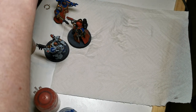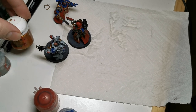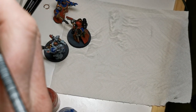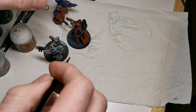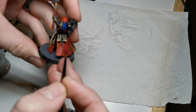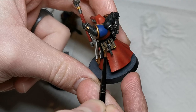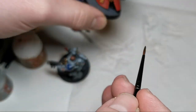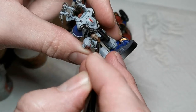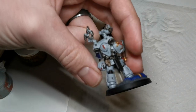Then we hop over to Agrax Earthshade. With this you want to shade in the Book of Litanies and also the string and everything like that, going over it so you get into all those recesses. You can go over the gold as well because you shade the gold with Agrax Earthshade too. The pages would have already been shaded, and then also go over the string as well. Try not to go too heavy because you don't want to merge into the details of the skull.